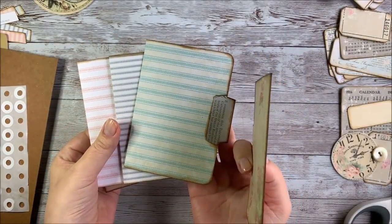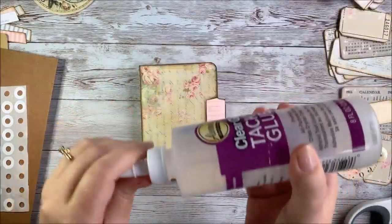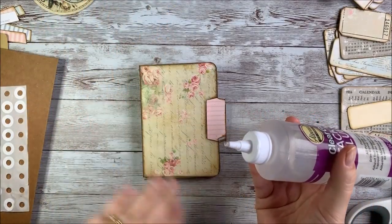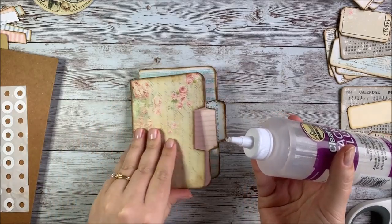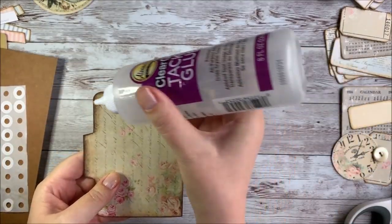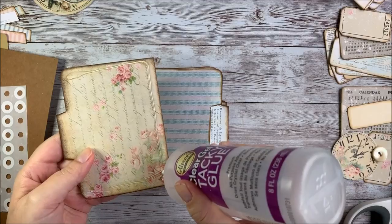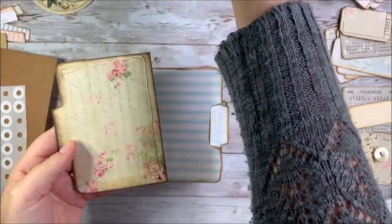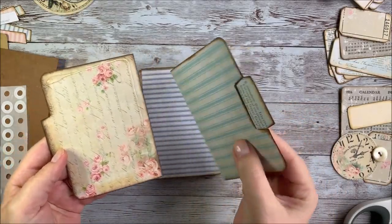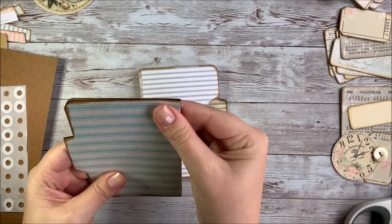To get started on this little journal project, my plan is to glue some of these together and kind of create tuck spots for cards and things - it's also going to be how our journal is held together. I'm going to be doing kind of a C-shaped pattern here - this is actually a backwards C - just around the edges, and I'm going to leave this edge open, and that's going to create a tuck spot. I'm just going to start gluing one page to the next, lining them all up.